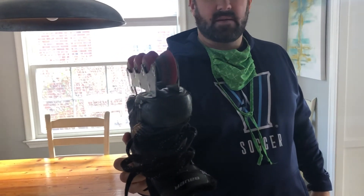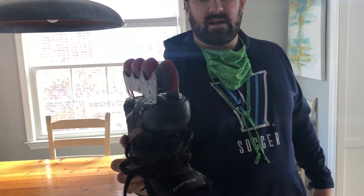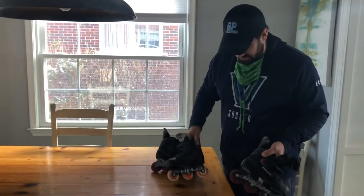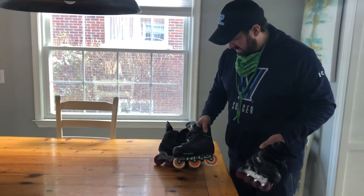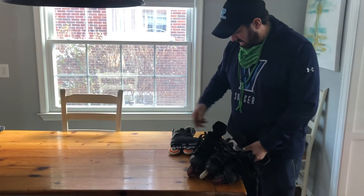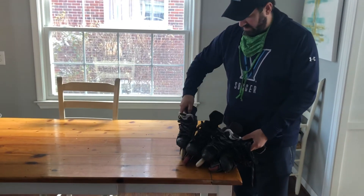What happens is we have to take these out and rotate them, or get other wheels. These are all Bauer — the chassis is just like your ice hockey skate but made by Bauer. That's a quick overview of inline skates.